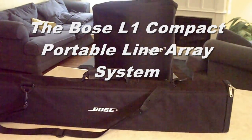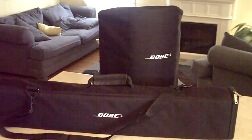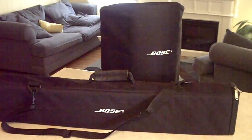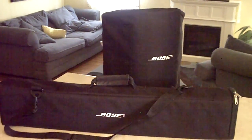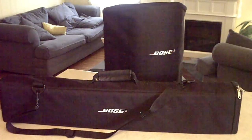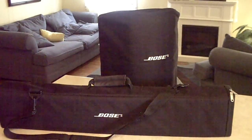Hey there YouTube DJs, this is DJ Advice, also DJ Morrow. I've got these Bose L1 Compact speaker system. I'm going to show you a little bit about them and the features. They're really great speakers for those DJs that want some quality sound. I didn't say loud — I'm saying quality. If you go to Bose's website, they recommend one unit for a hundred people, and I would say that's very adequate.